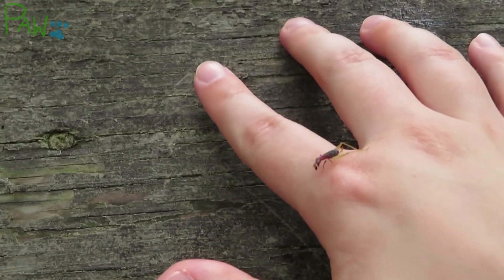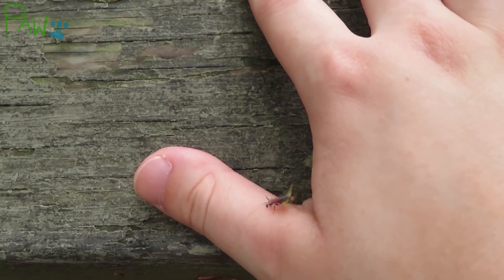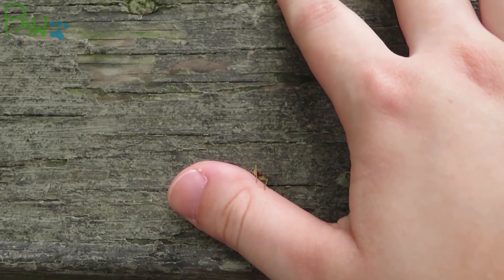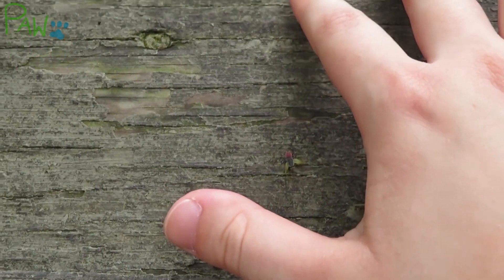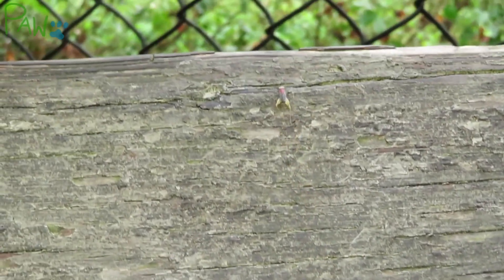I personally can't wait to see these little bugs again in the summer. Hopefully you all can find one too, and marvel at its beauty. Thanks for watching, and stay tuned for more peeks at wildlife!